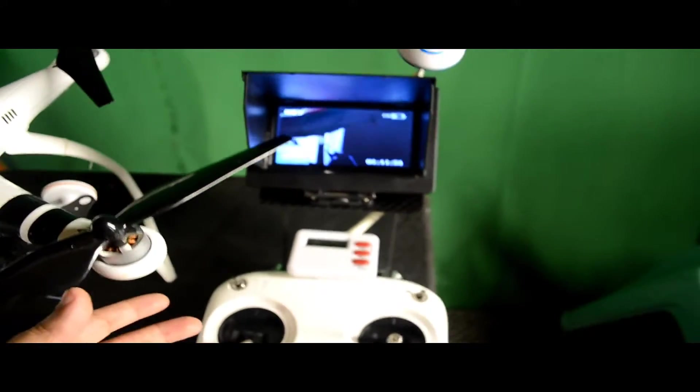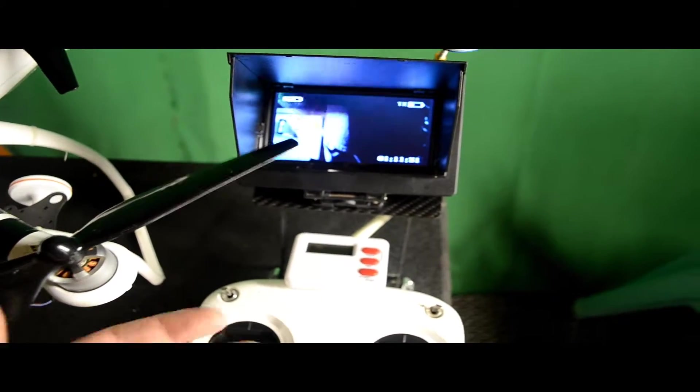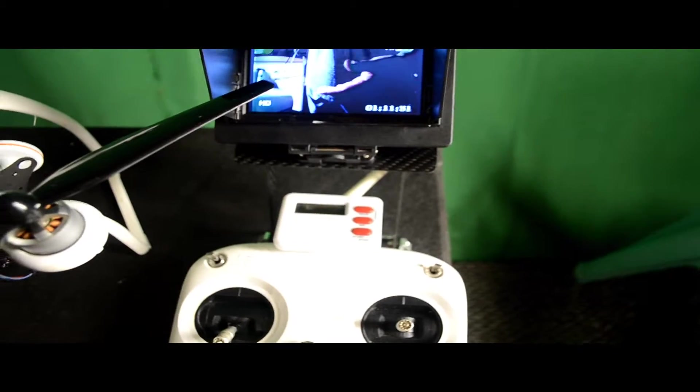It has an FPV. Here's my hand — watch in terms of latency. Close, open. There really isn't any latency. This is really, really good FPV. It's fast — you can fly real time with it.